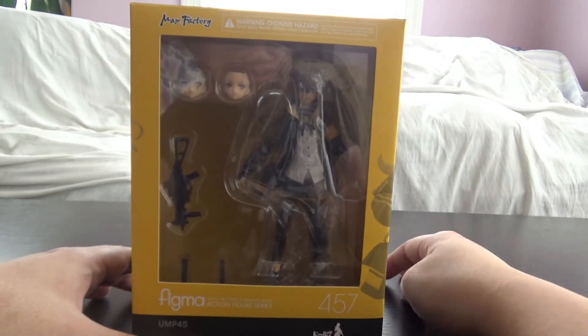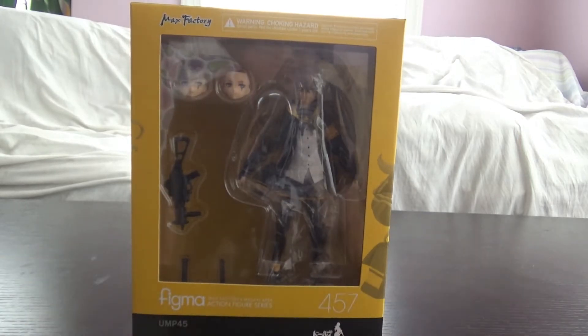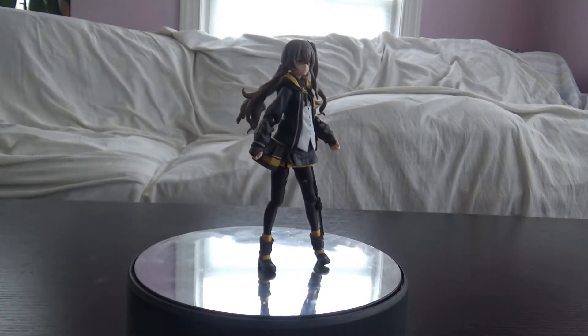The only Figma line I'm really into right now is the Heavily Armed High School Girls series, but I don't think another figure from that line is going to be released for a while. Alright, enough of that — let's actually look at what else comes with the Figma UMP45. Here she is right out of the box.